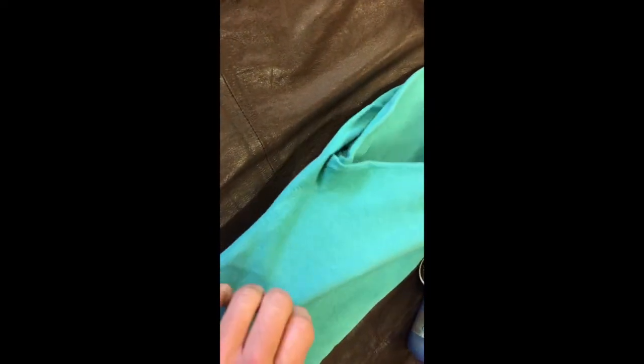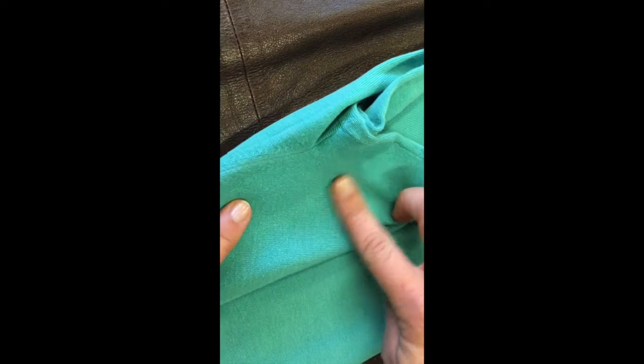In the end you can see the difference between the part that hasn't been worked on and the part that has. This side I've already done — it's nice and smooth — and this side is still in need of a touch-up.